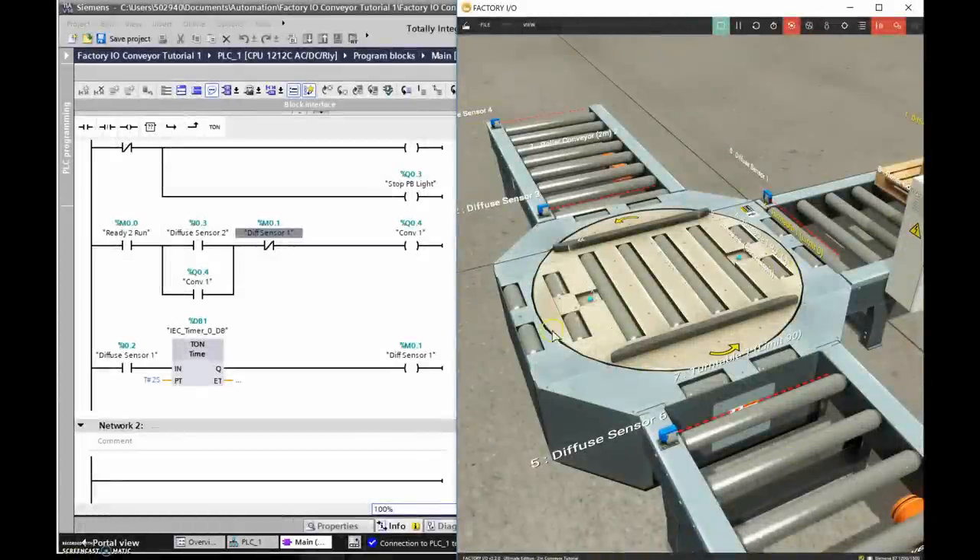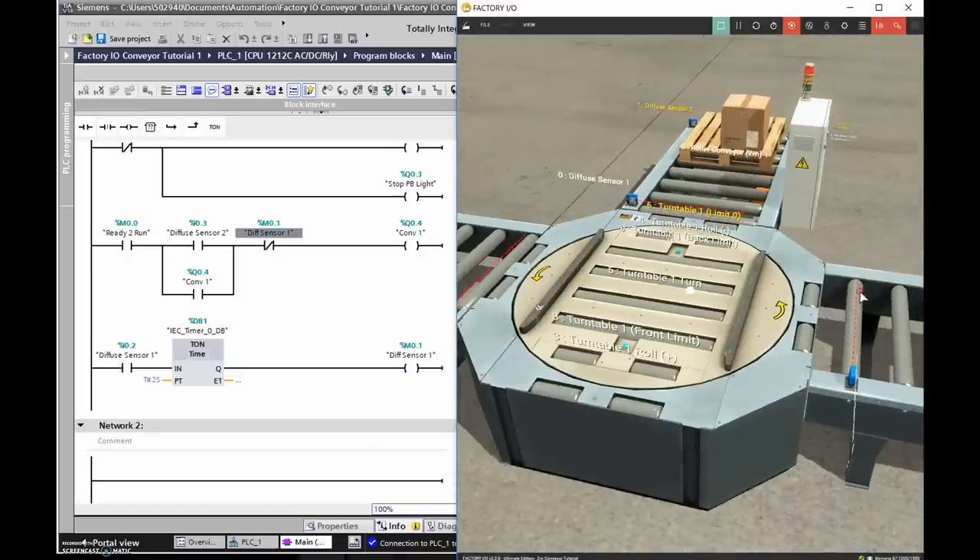Now we need the roller conveyor on the turntable working. When Diffuse Sensor 1 is tripped, I want to turn on the turntable roll. Looking at the tags, there's Turntable Roll Positive for the forward direction and Turntable Roll Negative for reverse. We need forward. When the pallet reaches the front capacitive sensor — which changes its dielectric from air to wood — that'll be our limit to stop the turntable roll.